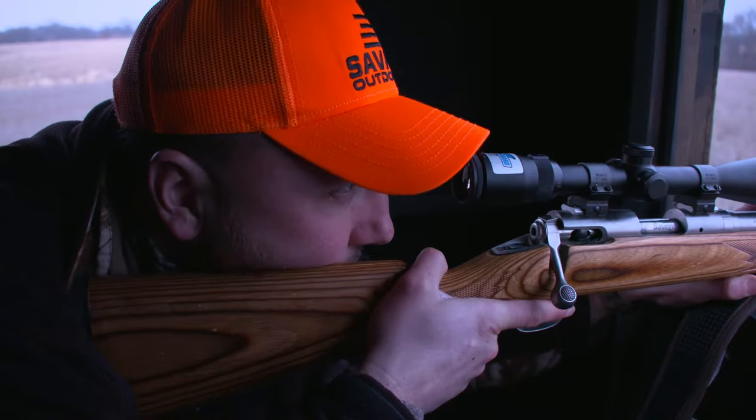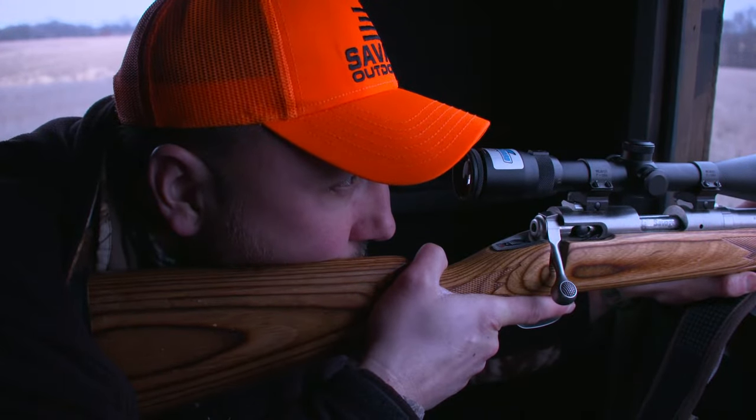Rifle scopes — we could talk about that for days. If you're whitetail hunting and you're doing that 200 yard and less shooting, which most of us are killing our whitetails in, and most of the shots are probably under a hundred yards, a three by nine by 40 mil is plenty of tube. When you're buying an optic, make sure it's got the good coating on the lens — like the EXO barrier or the EXO coating on the lenses that Bushnell does. That way you know you're buying a high quality glass and an optic that's going to last a long time. Don't overcomplicate things, especially when we're talking about whitetail hunting.